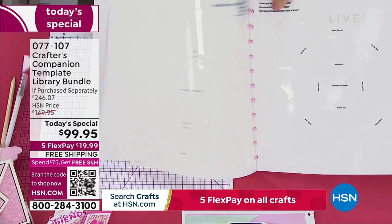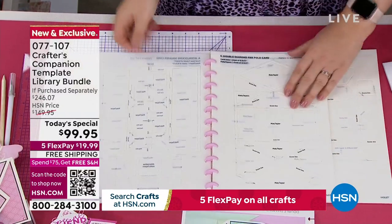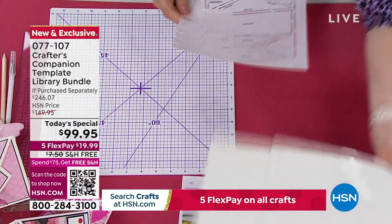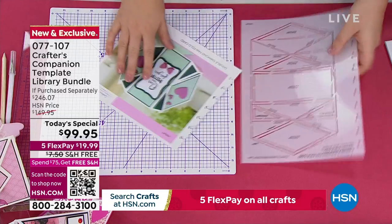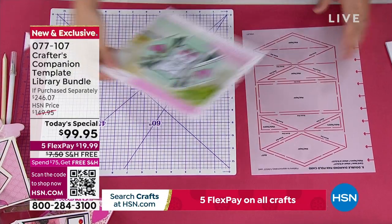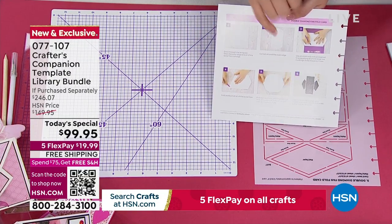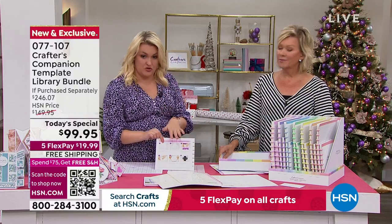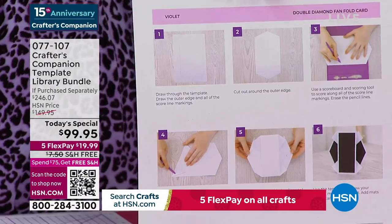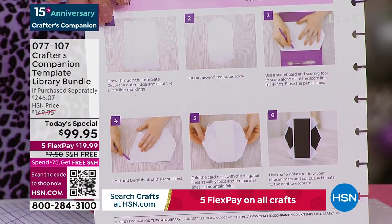You've got the template to match with the project you're working on. All you do is take this, pop it on your card, draw around it — that's going to give you the sizing to make this beautiful card. You've got all the full instructions. A lot of people are visual learners, so each one of these projects is an eight to ten minute video where Leanne McAuley walks you through every single one of these cards and how they're put together.